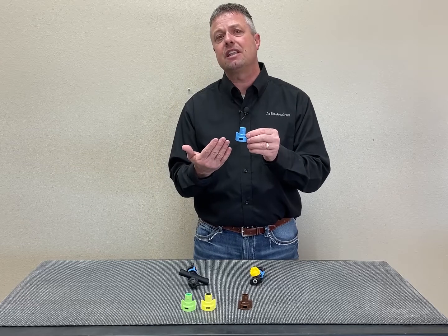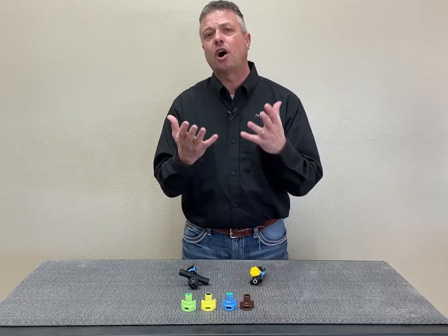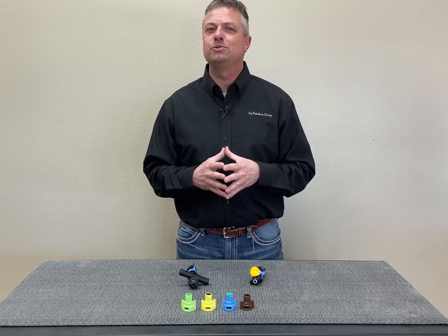Greenleaf gives us a lot of new opportunities, and it's something we'd like to talk to you more about. Talk to us today at Ag Solutions Group. Let us help you understand how to use it in your farming operation, let us help you install it, and watch our YouTube channel.